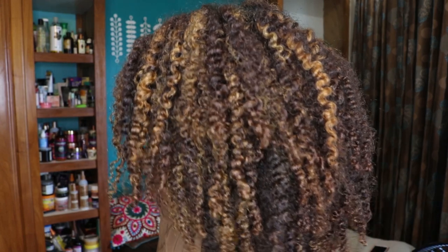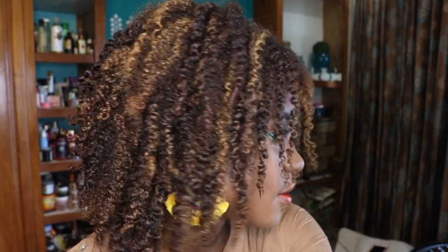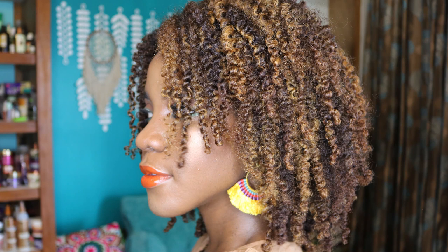I want you to see if you can notice a difference in how my hair looks. I think it looks really good overall. I'm finished picking out everything and I'm giving you a little 360 turn around. This is the side with the gel, and this is the side without the gel.